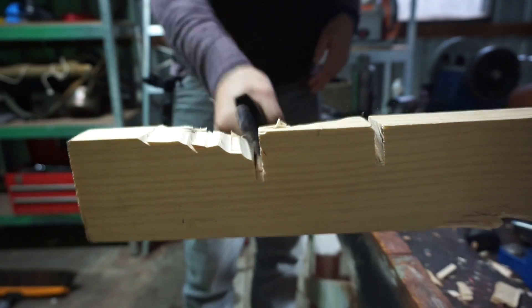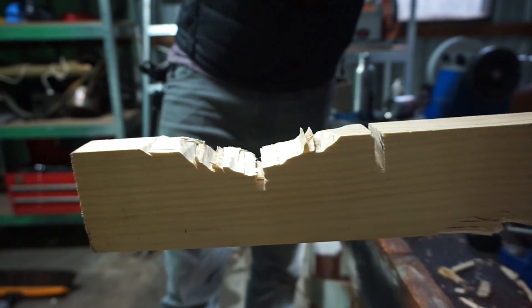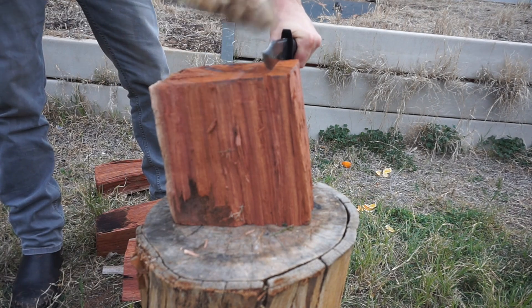Being a kukri-shaped knife, this does chop pretty well as well — it actually chops very well. It chops probably better than most other survival knives I've had, mainly owing to that belly.